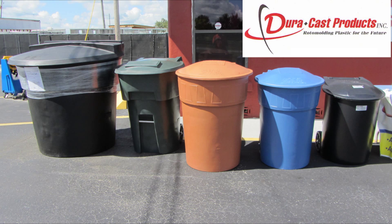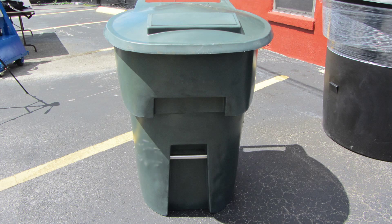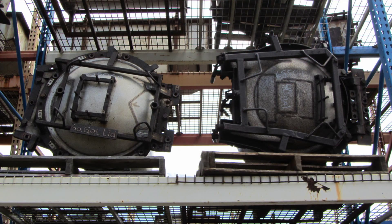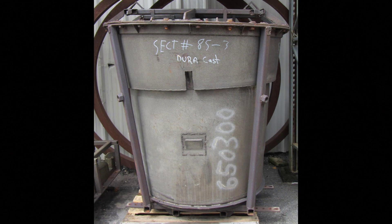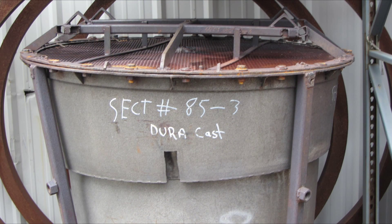As you can see in the pictures here, they have several different product lines of refuse containers. Next you'll see some molds that they use to actually make these containers. Everything they do is through rotational molding. This mold right here is pretty interesting because it's actually a mold for a 300 gallon cart, which should be pretty obvious from the way it looks.